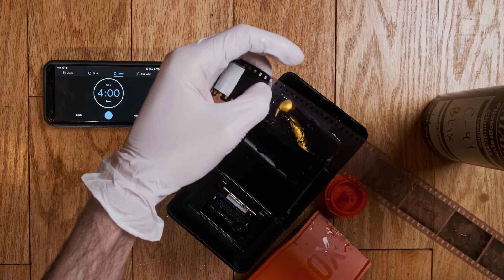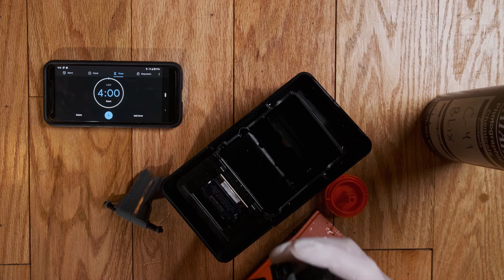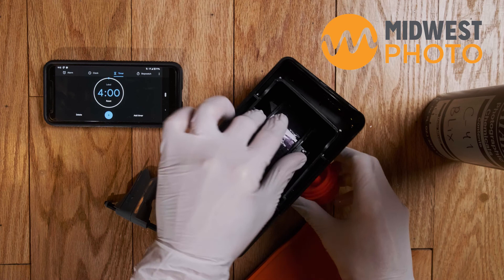Check it out — look at some pictures of my doggos! It is that easy: develop, stop, fix. I can do this at home even without a darkroom space, thanks to the LabBox. If you have any questions about the LabBox or want to check one out, be sure to check them out on our website at www.mpex.com. If you have any questions related to the LabBox or film developing, I do our black and white film classes at Midwest Photo — that's matt at mpex.com. I'm happy to help you out. I'm going to wash this up, hang this to dry, and we'll see you guys next time.